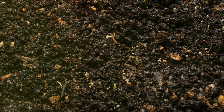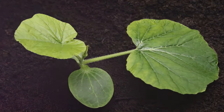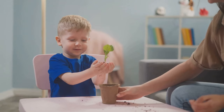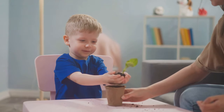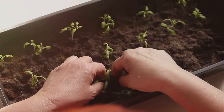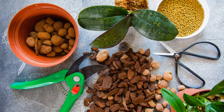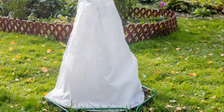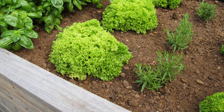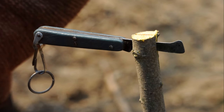Patience is key here, because layering is not a quick process. It could take several weeks or even months for the layer to establish a strong root system, but the wait is well worth it. You're essentially getting a clone of the parent plant with all its characteristics. Some plants that respond particularly well to layering include roses, forsythia, rhododendron, and honeysuckle. Once you see roots developing in your layer, it's time to gently sever the new plant from its parent. You can then transplant it to a new location, or just leave it where it is, depending on your gardening goals.